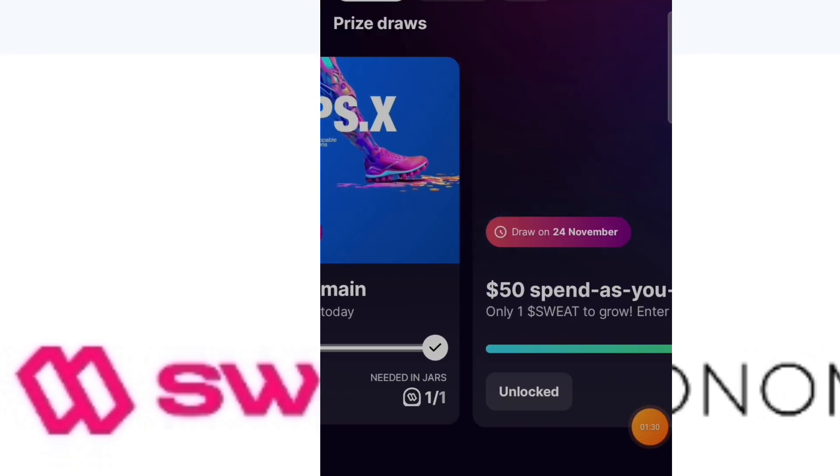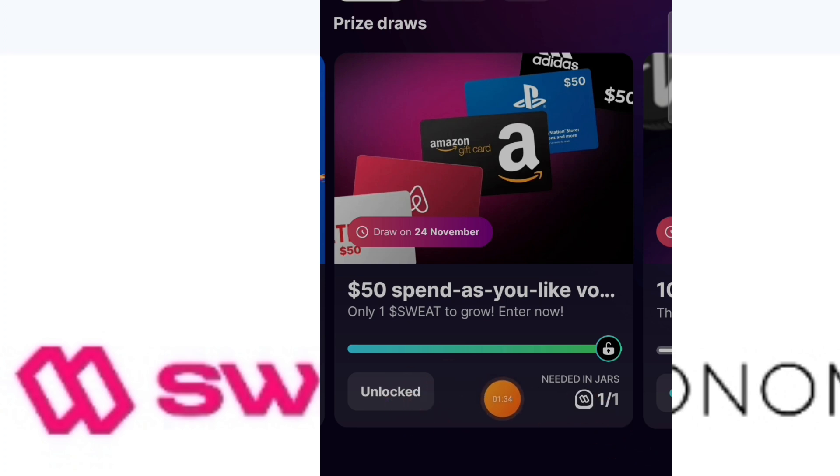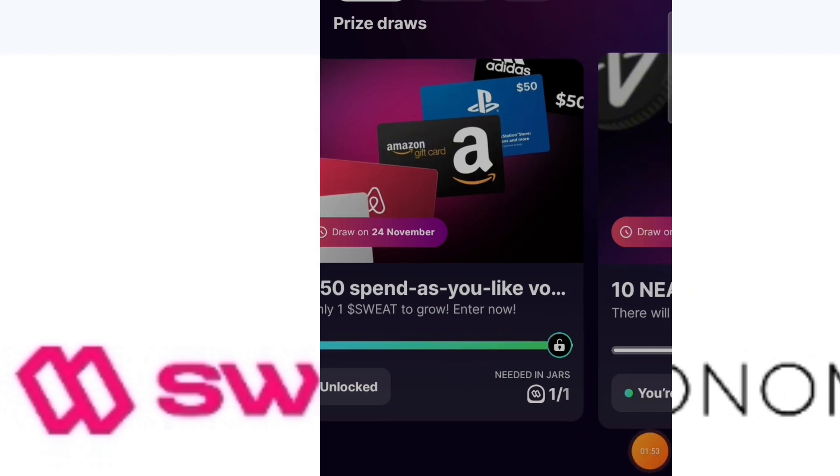There are some draws you have to join and some you don't. For example, here's one where you only need to have grown even one sweat coin to enter — it's a fifty US dollar prize, which is quite big. But if you've only saved ten sweat coins, that means you can't win some of the larger draws.